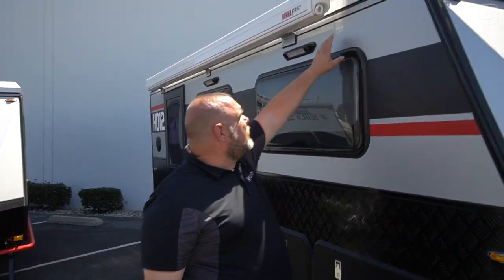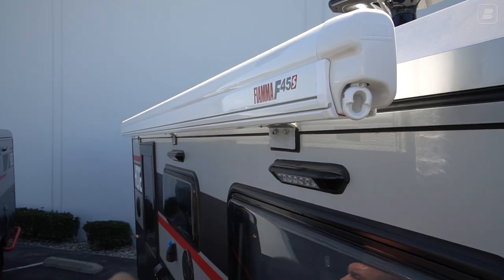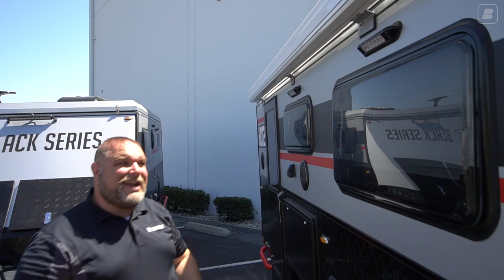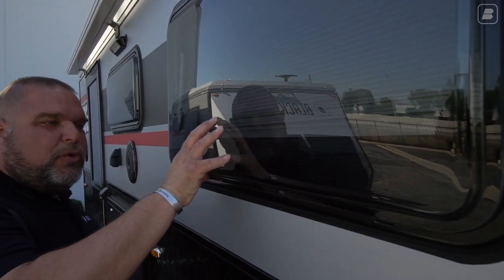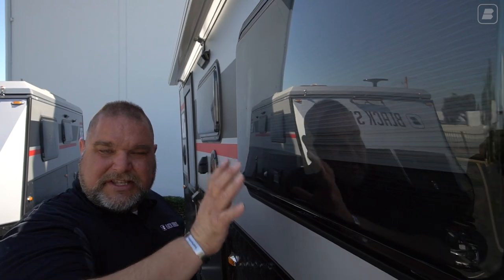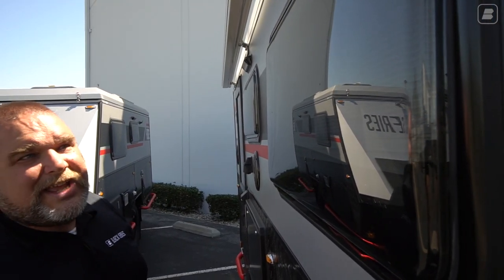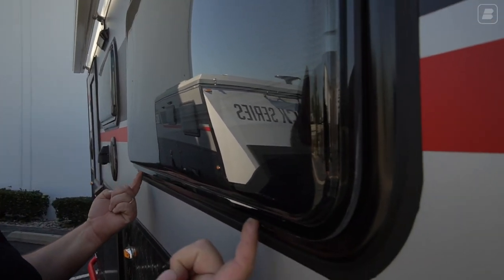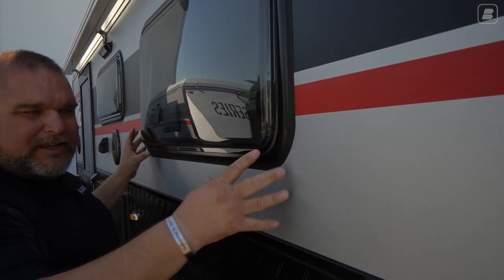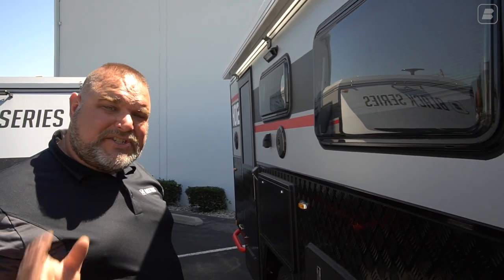Traveling up the wall we still have our diamond plate and aluminum composite all the way around. A little higher up we have a floodlight and above that our awning — about a 10-foot awning that pulls out for nice shade. We also have one of our tough, durable polymer dual-pane windows with a tint on inside and outside to help with glare. The dual pane really makes things quiet inside.